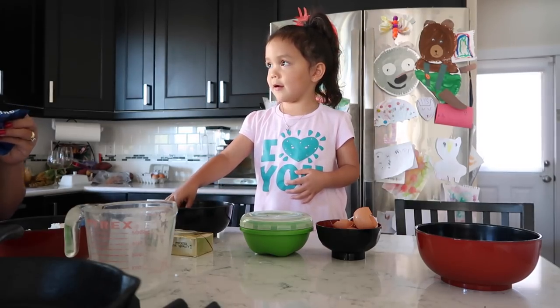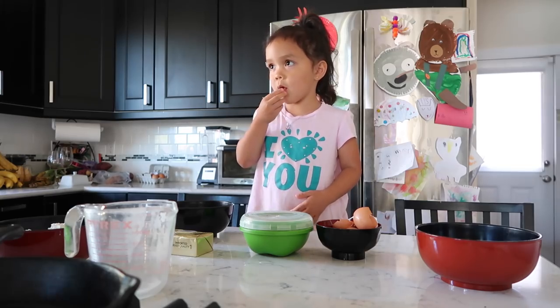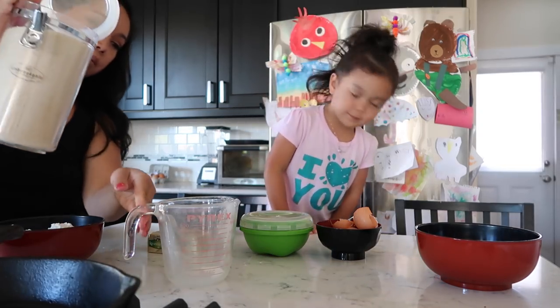Three fourths cup of brown sugar. This is brown sugar. Three fourths a cup.